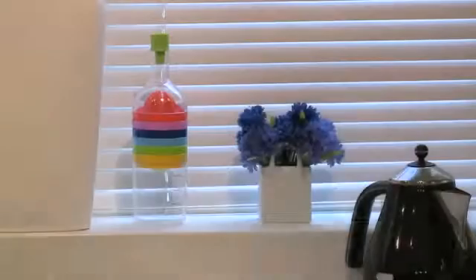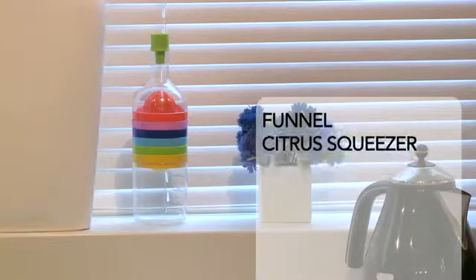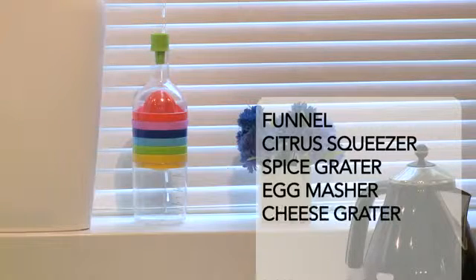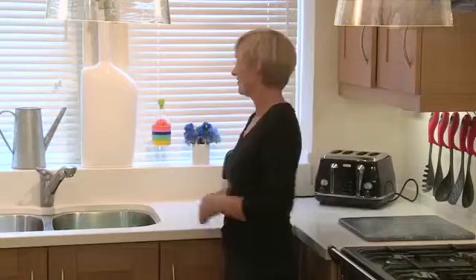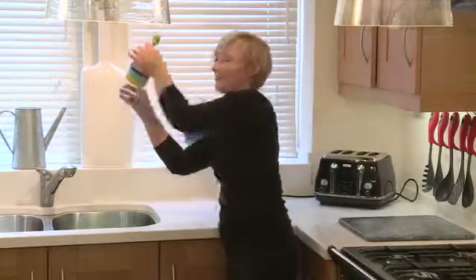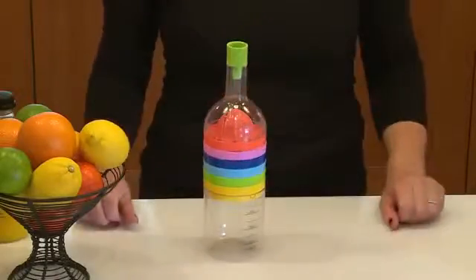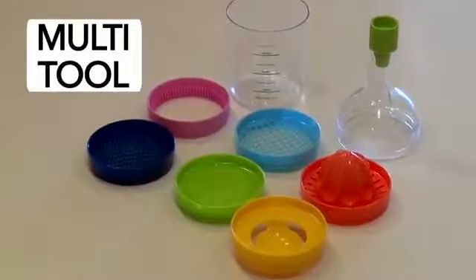The CleanEasy multi-tool. It's a funnel, a citrus squeezer, a spice grater, an egg masher, a cheese grater, a cap gripper, and an egg separator. The 8-in-1 kitchen tool with looks to grace any kitchen.